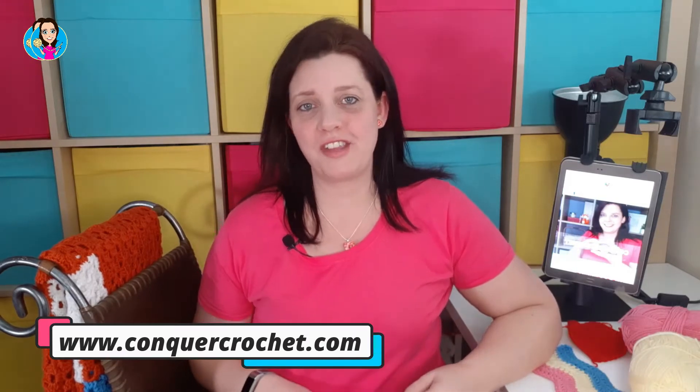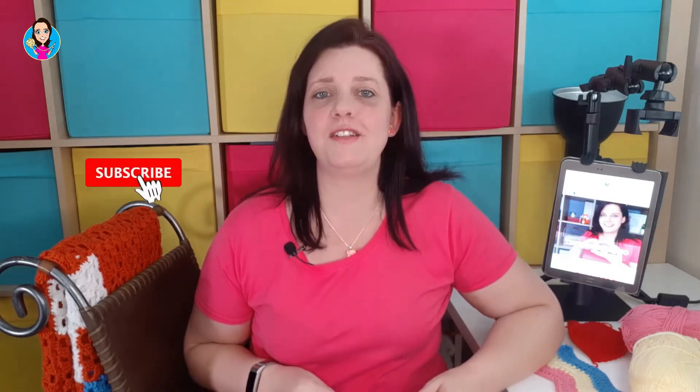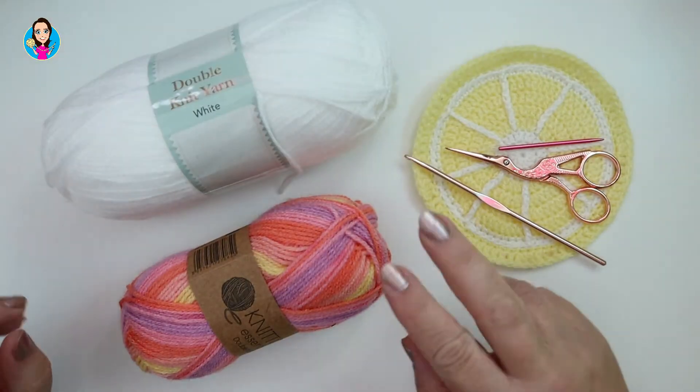Hello, my name is Karen Stangram and welcome to Conquer Crochet, the channel for tips, tricks and techniques for conquering your crochet. Everything I talk about in today's video will be linked in the description below. If you're new here, please consider subscribing and hitting the notification bell so you don't miss a single stitch. Give me a thumbs up and let's do this.